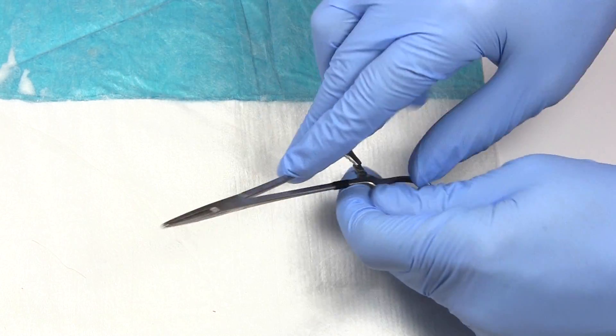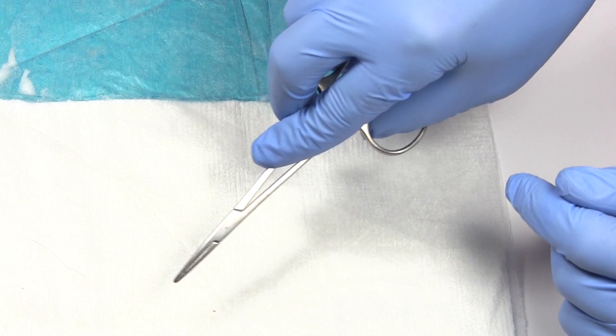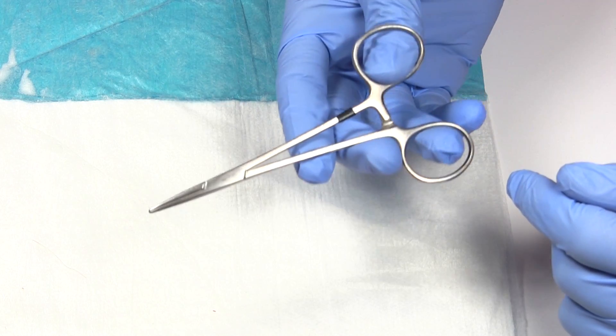You need a pair of hemostats, which are good for separating tissue, clamping off vessels — lots of uses for hemostats.